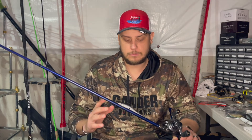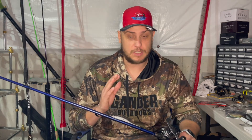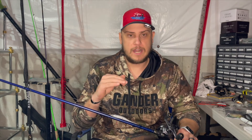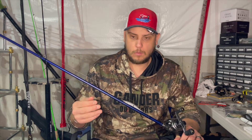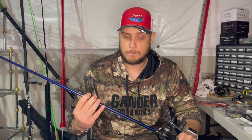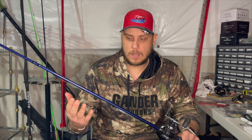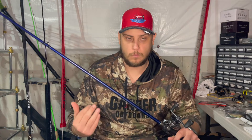What fish will do with jerkbaits - a lot of people have heard this but you don't really understand it until you see it happen - they'll come up and tail swipe it or side swipe it. They're trying to disorient that bait before they actually hit it. I was using a 13 Fishing Omen 2 medium fast action seven footer before, but I wanted even more sensitivity so I can really know what the fish is doing with my bait.